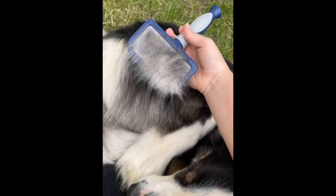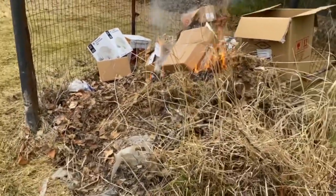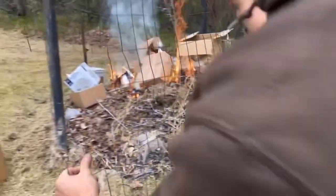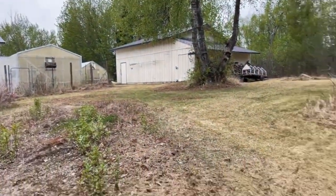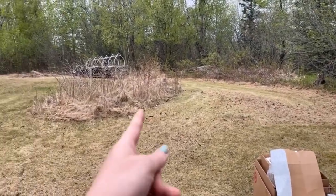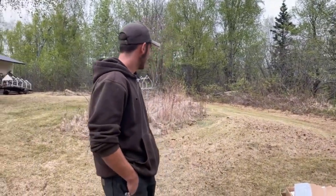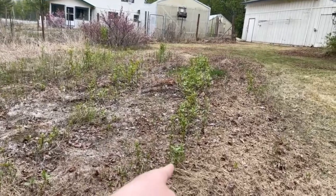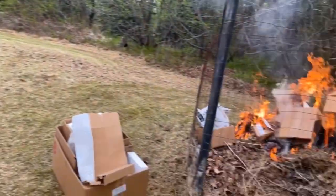We're burning all of the leaves and boxes from wedding presents and all the leaves from yard work. It looks sort of better here, but he didn't get all the long stuff. Yeah, that's berries — I want to clear that out. I want to get rid of this even though that is also berries, but yeah, we do need the hose.